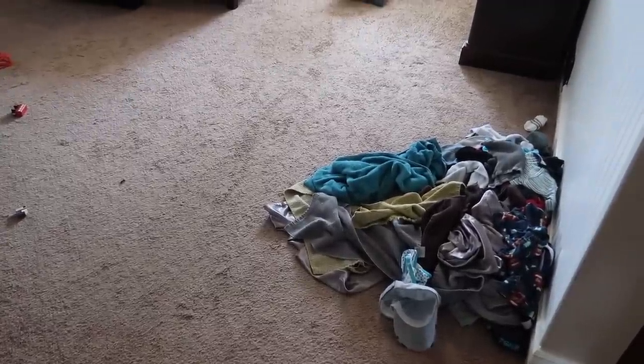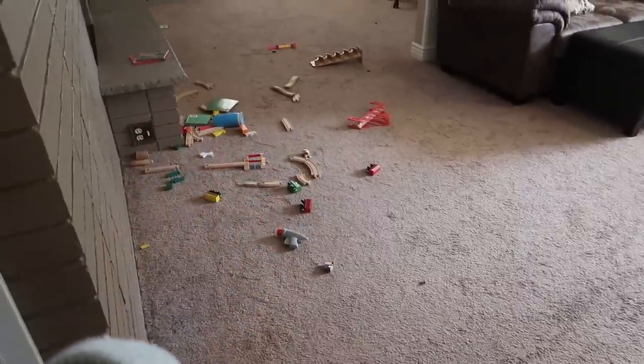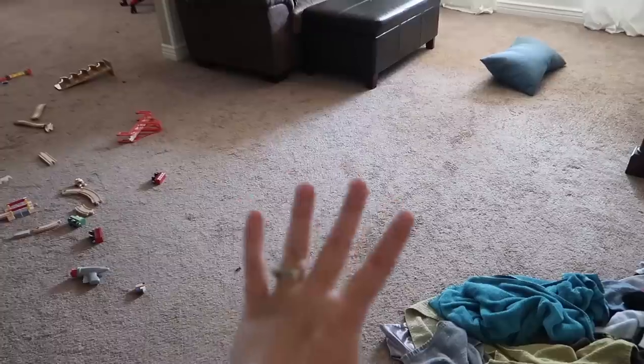Before we can start putting together the furniture I have to get this living room cleaned up. I've got a load of laundry here I need to fold that I dumped there last night. I've got some of the boys' toys over here and some stuff over there, so I just want to get this all cleaned up and vacuumed. Then we can start putting together the furniture because one of the pieces is going to be a new media stand.